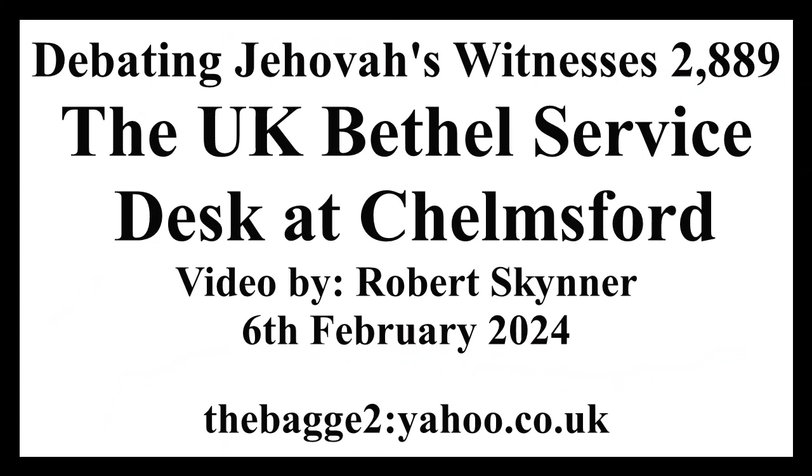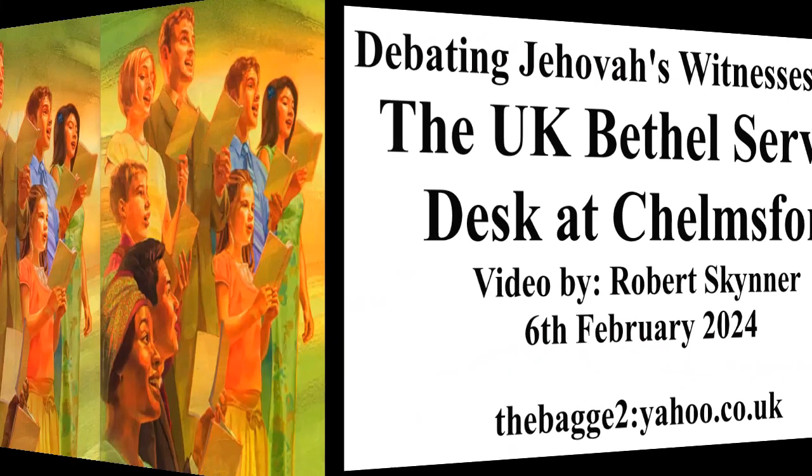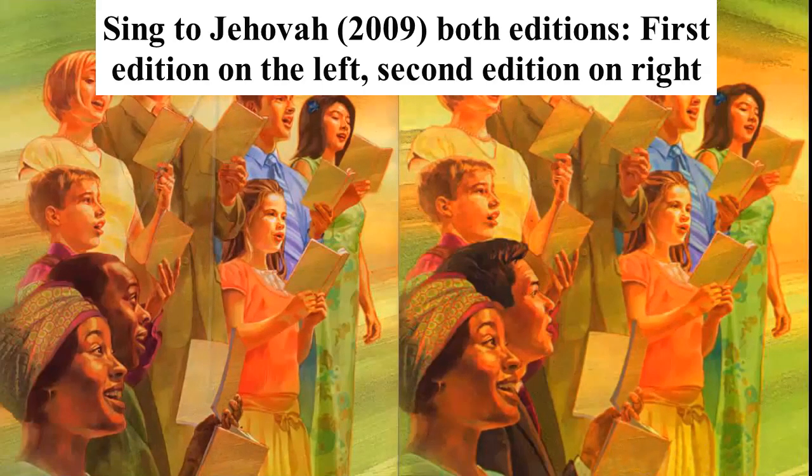Good afternoon, do you have the finishes? Yes, good afternoon. May I have the service desk, please? Yes, just a moment. Thank you. Good afternoon, service department.